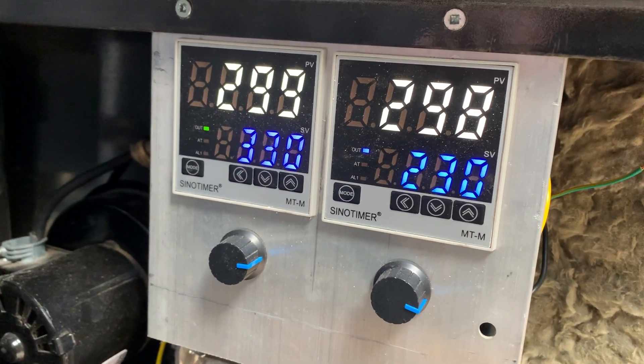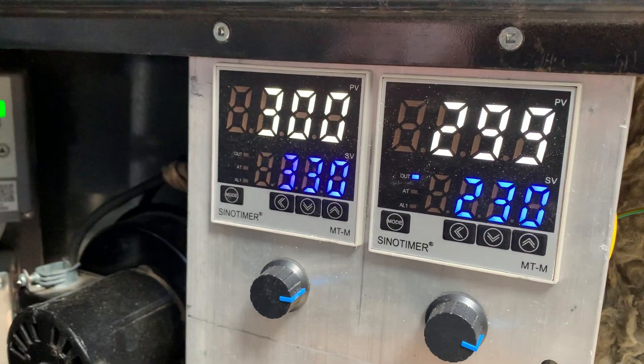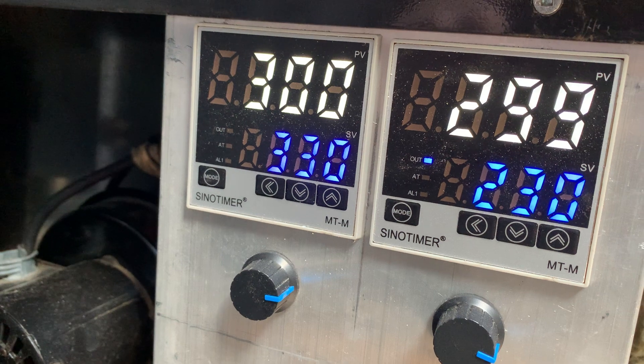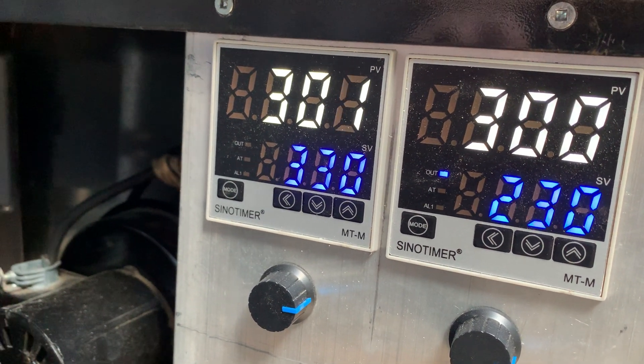You can see that the second PID controller is slowing the fan even more as we near 330 degrees centigrade.